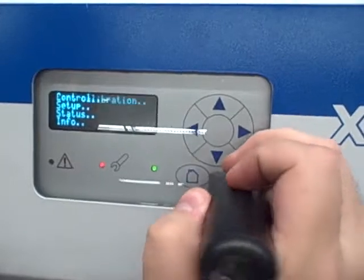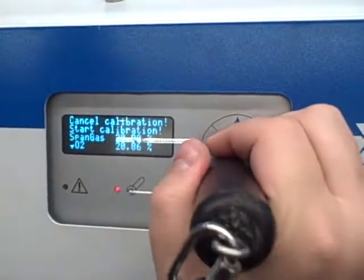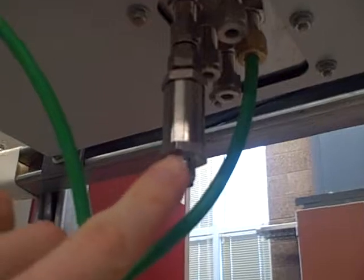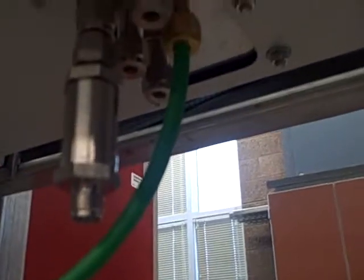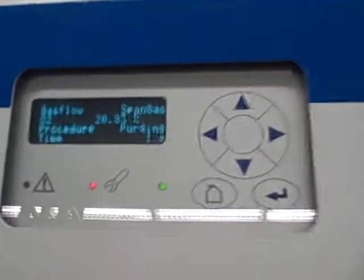We'll go back into Control, and now we're going to do a span calibration — once again for oxygen. Now we'll start the span calibration. Currently it's reading 20.86 and it is purging the airline. Although you don't see any change in the reading, what's happened is it has switched from drawing sample air through the sample port, and is now drawing air through the span port. You can actually feel a very slight suction through that other port as it does so. If this were a calibration done with 100% pure oxygen, we would have a tank with 100% pure oxygen connected to that span port. In this case we're using atmospheric air.